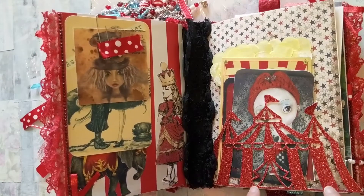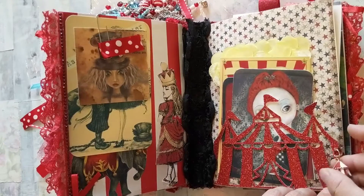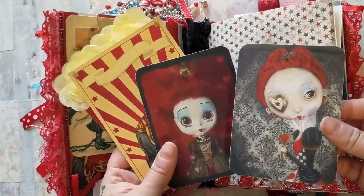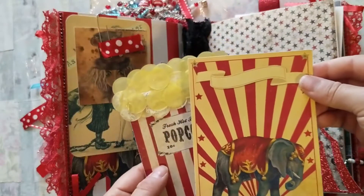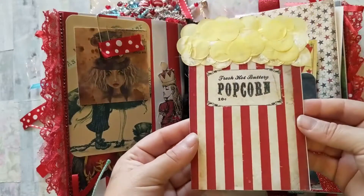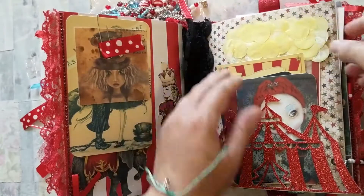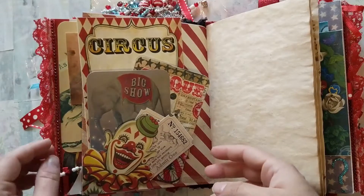On this page I used my Cricut and cut out the big top tent. I have a dingle charm of the big top tent at the bottom, and in this tuck spot I have two images of the queen because this is her circus, plus a little journaling tag. I also made this little popcorn bag using yellow confetti dots, painted some of them white so it looked like real buttery popcorn.